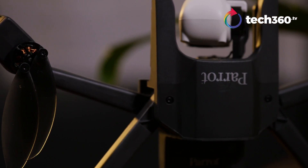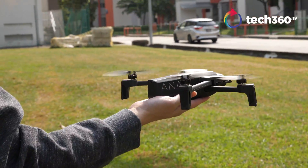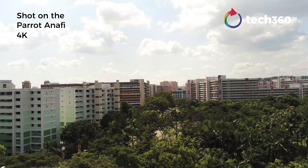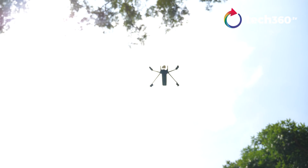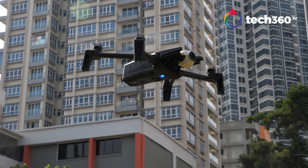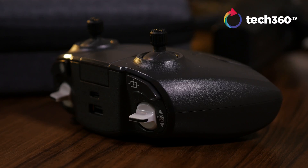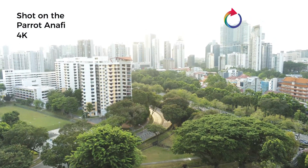Setting up the drone for flight is a relatively painless process. You can choose to take off from the ground or do a hand launch, which is quite awesome, but it does take some time to get the hang of it. If you've flown other drones before, you will find that the Anafi operates quieter than others in its class. It has quick acceleration and can hit speeds of up to 55 kilometers per hour. It also has an impressive flight time of 25 minutes, which is great for a drone this size. Both the battery and the remote can be charged via USB-C, so you can juice up easily using a power bank.